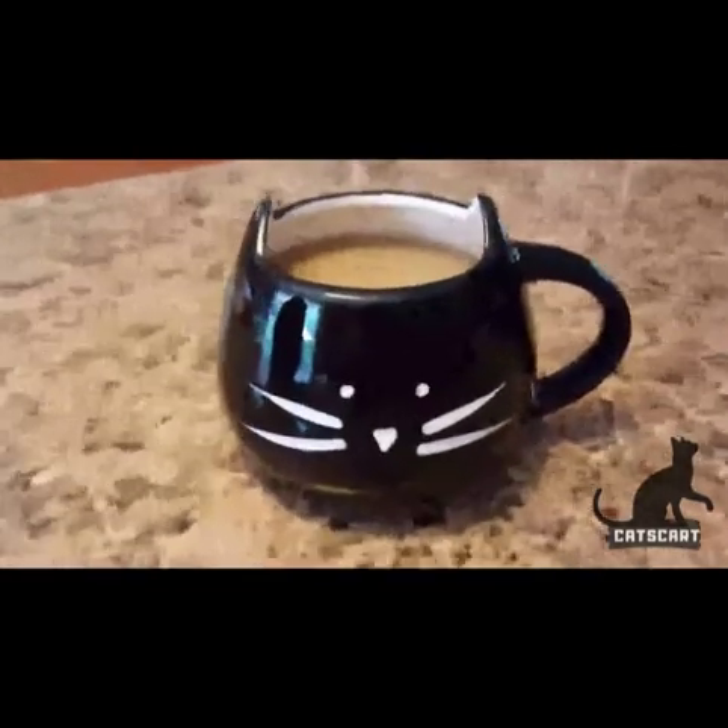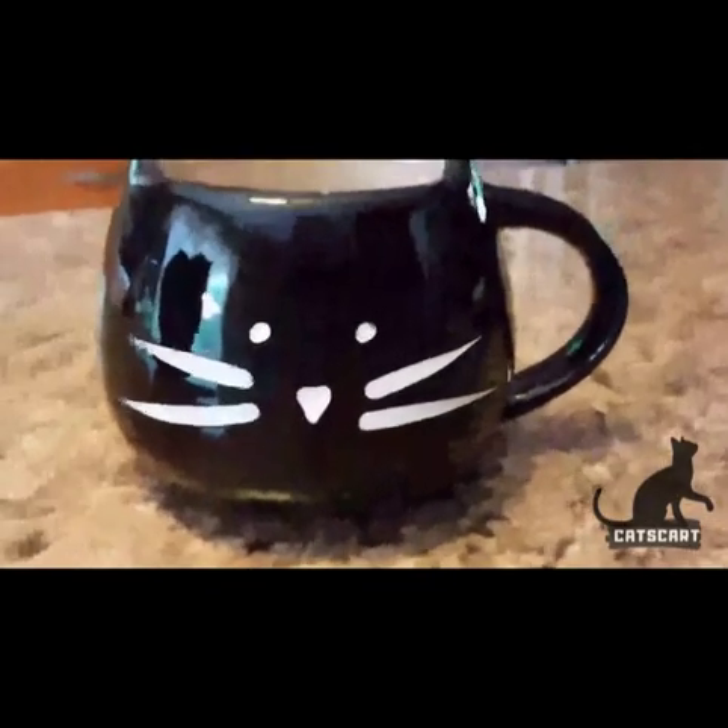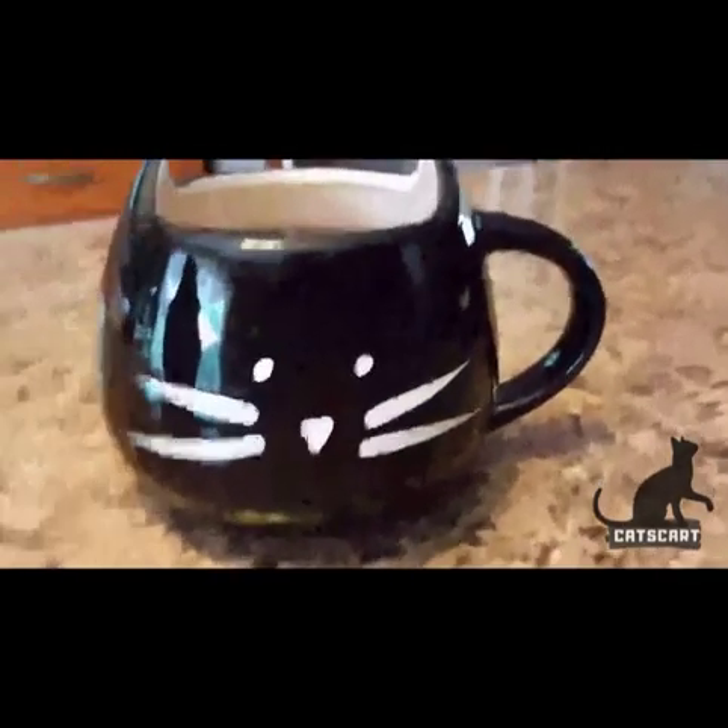This cat mug is awesome. I love it. It's got little ears on the sides and a little face painted on the front. I am a huge cat fan — I have 11 myself.